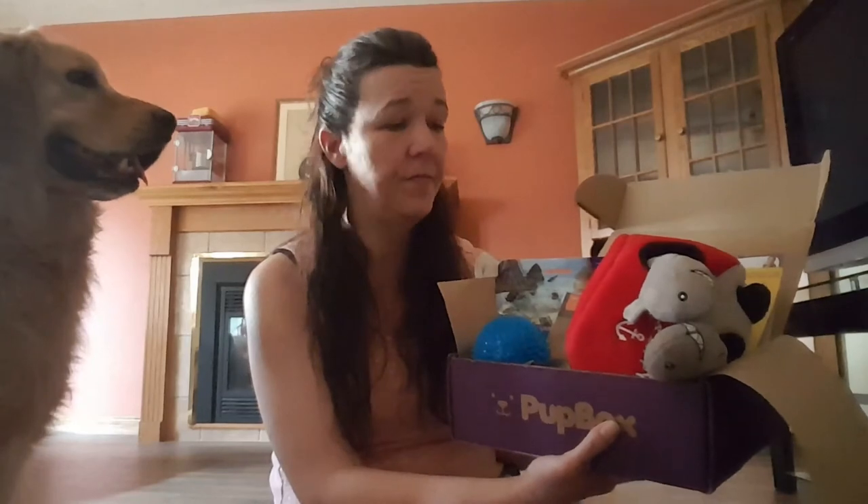Thanks for watching, and thank you Pup Box. We're offering a giveaway right now for a pup box — age to be determined, of course, depending on the winner. We're having a puppy photo contest. They can be new photos or old photos. Check out thedailygolden.com to enter. We'll see you later, thanks for watching.